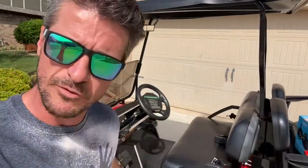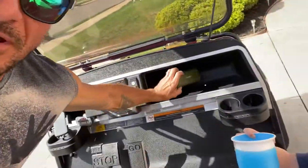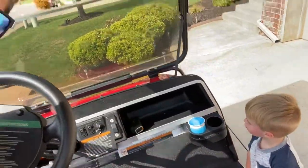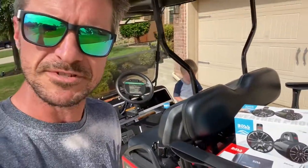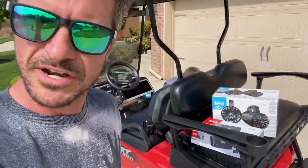We picked up a golf cart but it doesn't have a radio. For now we've been rocking the old Bluetooth speaker, which is no good. So we went on Amazon and purchased a Boss Bluetooth amplifier and some speakers for about 200 bucks shipped, and we're going to put it in and check it out.